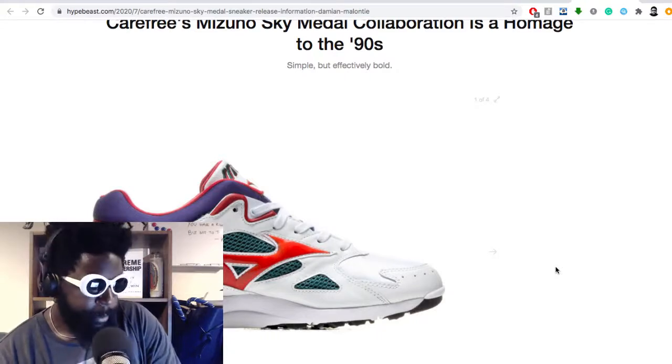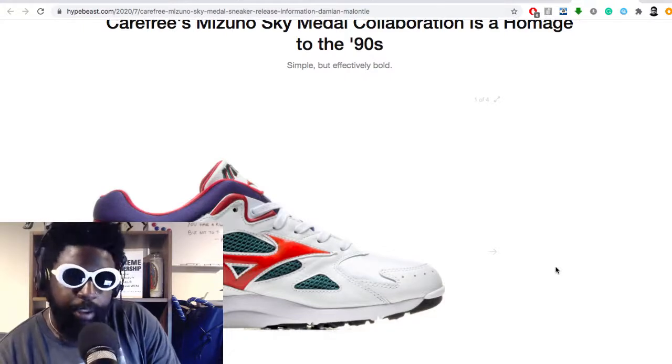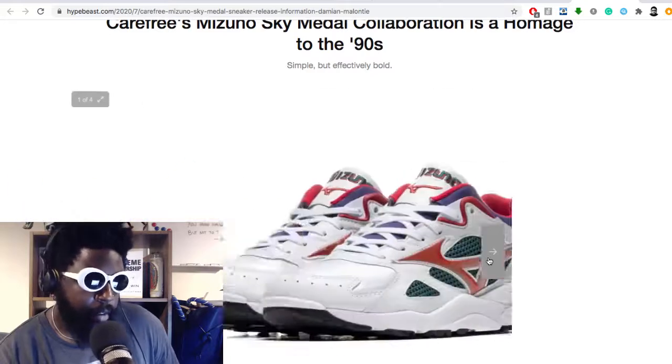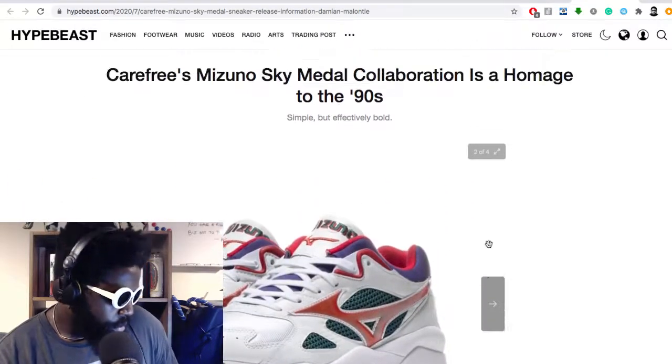They're really taking care of their retros and dropping them incrementally here and there. Collaborating with a smaller brand like Carefree is a great way to kind of introduce the market to the Mizuno Sky Medal.